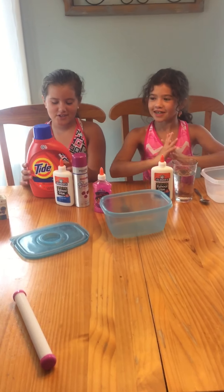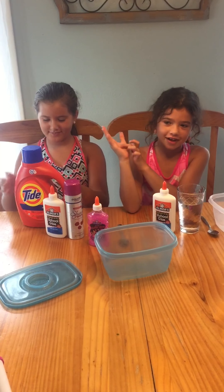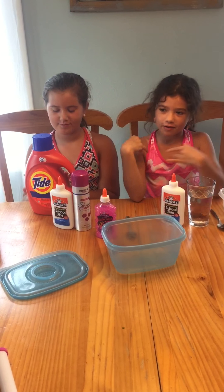Hey guys, welcome back to our channel — it is Spare Sisters. Today we are going to show you how to make slime.